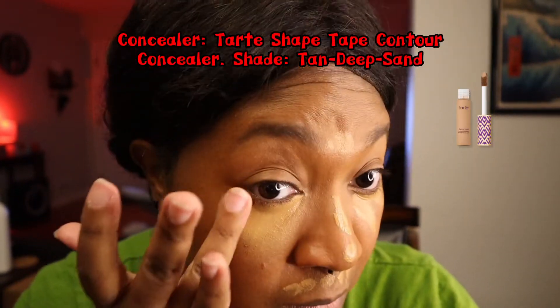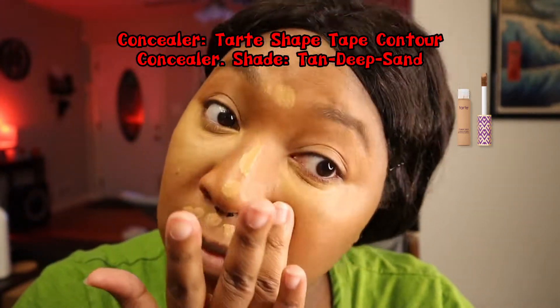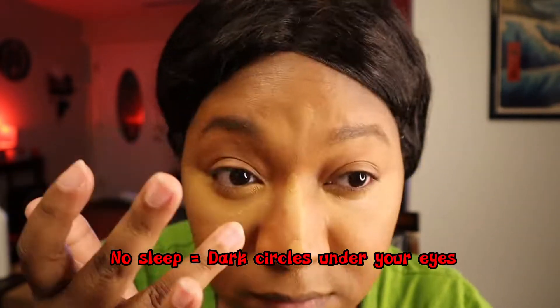Concealer is my best friend. It helps me hide my sleep deprivation and just brightens up the face. Not only am I the mother of a six-month-old, but I also deal with some insomnia from time to time. What are some things you guys like to do to help you sleep? The struggle is real. Back to the concealer though — I just like to blend this in with my fingers and then do a little happy dance.